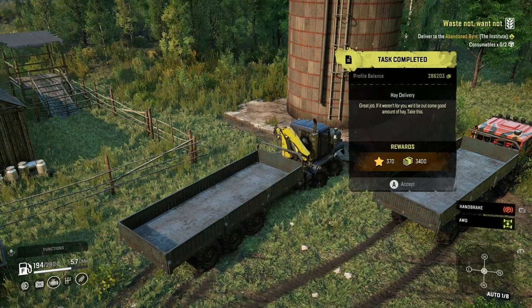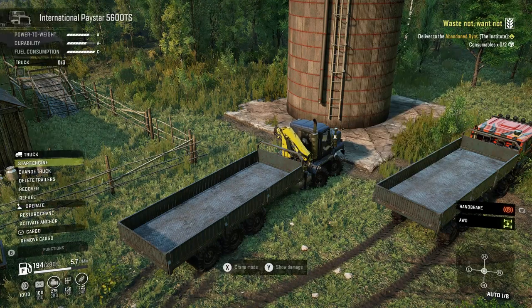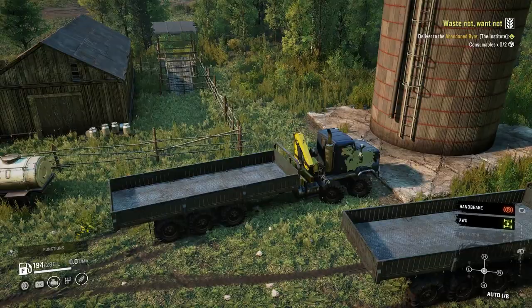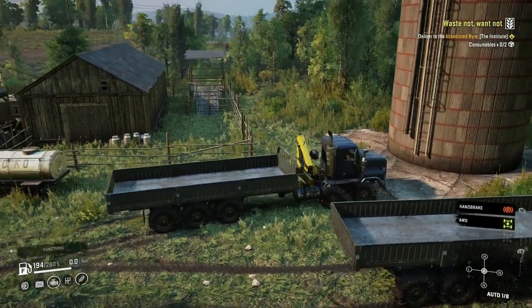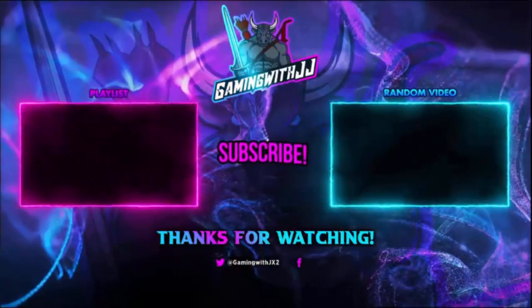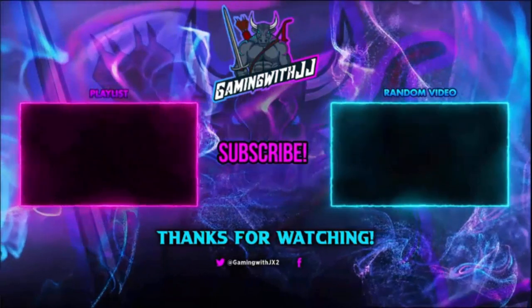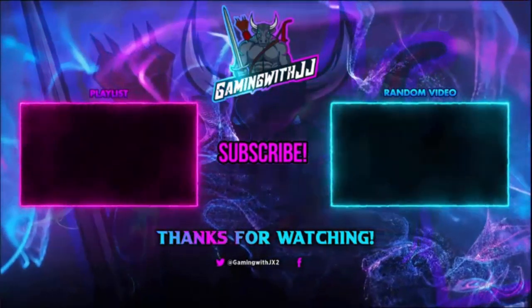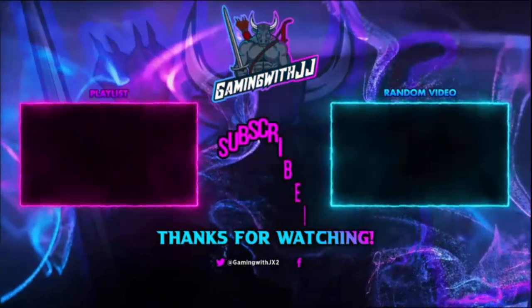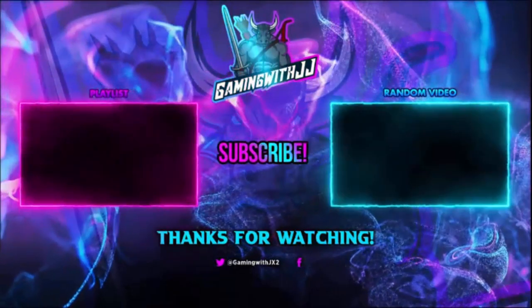370 experience and 3400 for money. All right guys, that is going to be it for this video. As always, stay tuned for the next one. Thank you guys for watching. If you want to watch another video, there's a random video on screen and another playlist. Please be sure to share the video, like it, comment, and subscribe. Turn on those bell notifications so you're notified when I upload. And until next time, peace.